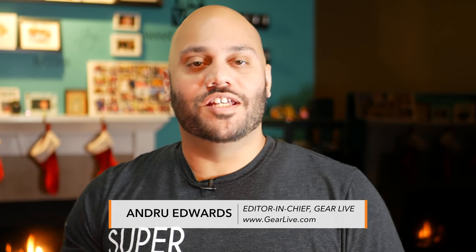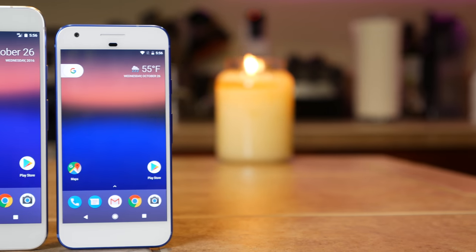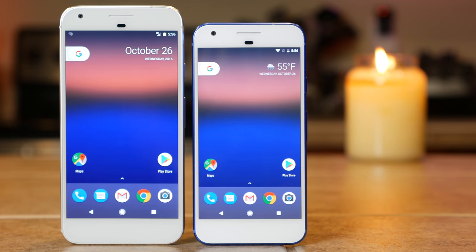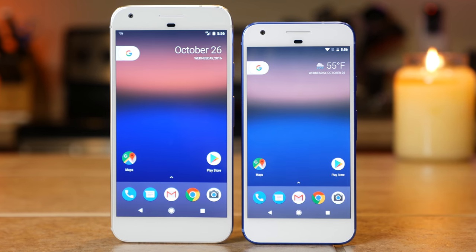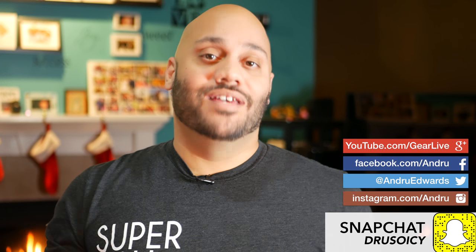What's up tech squad? Andrew Edwards here, editor-in-chief of Gearlive.com, and today I'm bringing you my final verdict on the Google Pixel and Google Pixel XL smartphones. This is my full review after using these devices for just about two full months. After my last video, there were some comments asking me to report back after I had used it for a longer period of time, so for those of you who requested it, here it is.